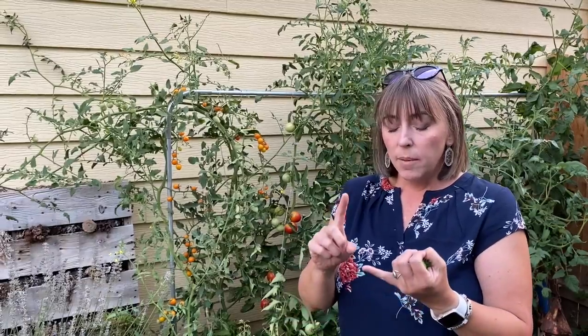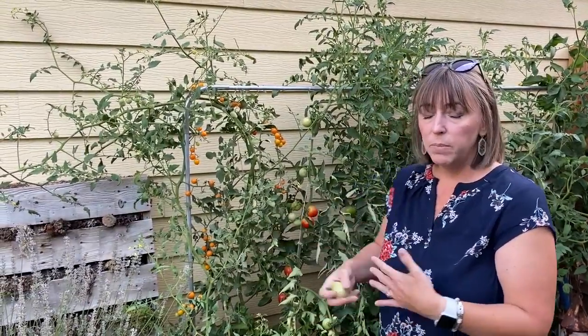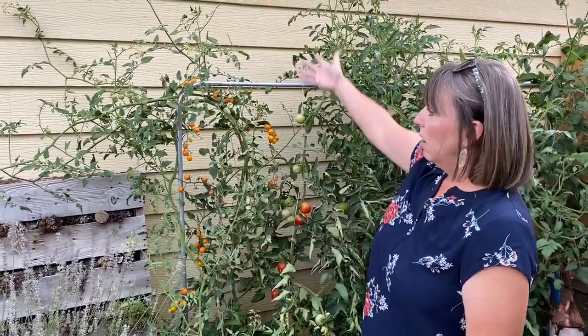We'll see blossom end rot develop when we have stress on plants, and it's usually water related — really hot, dry soils or really cool, wet soils can also cause it. We've been above 100 degrees, I've got dry soil, and my plant is very tall, so it just can't pull enough water to pull calcium out of the soil and get it up into the plant. So what do I do about it?